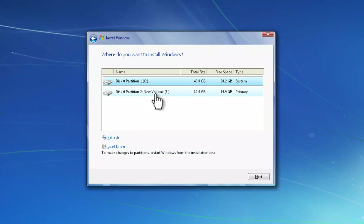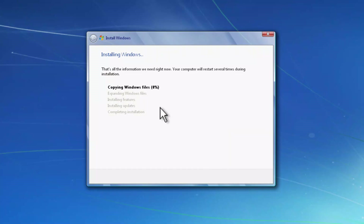With the custom option selected, you can see we have two options. First, we have Partition C, which currently contains the Windows XP operating system. We have a second partition where we want to install Windows 7, so I'm going to select that and click Next.